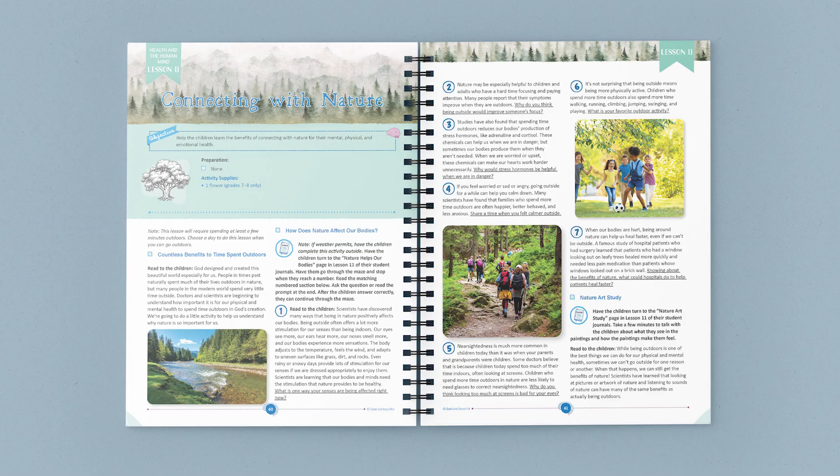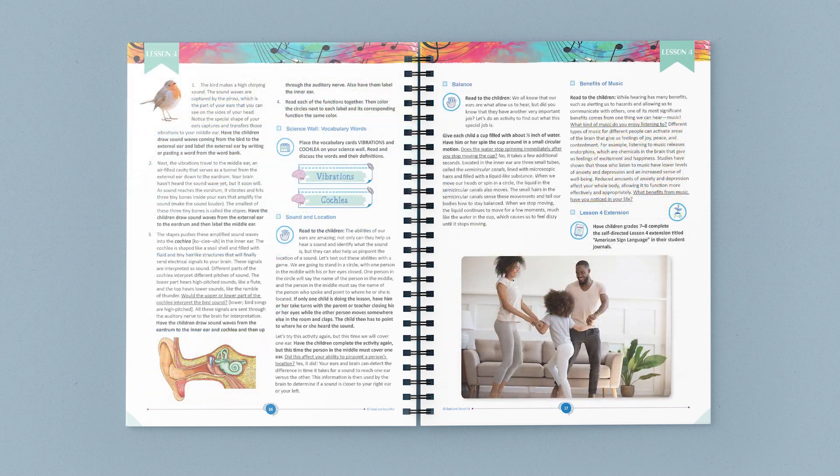We hope your family loves this new addition to the Good and the Beautiful science units. Before I head out, here are some other pages from the amazing course book and student journals.